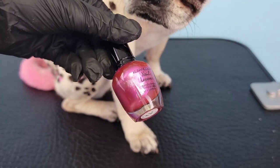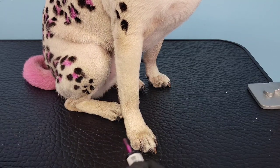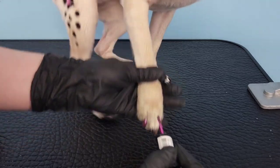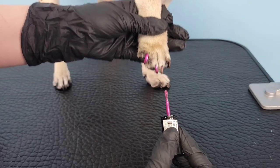Now she's washed and dried, and this is an optional step, but I'm just going to paint her nails with this Clean Color brand, which I found on Amazon. A tip for painting dog nails — and dark nails in particular — is to try and use a metallic or foil finish, because it'll cover the black nail and it'll dry quickly.